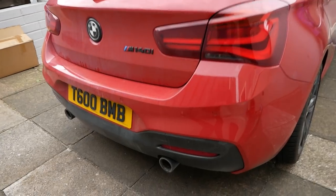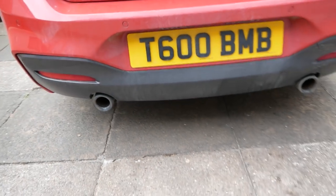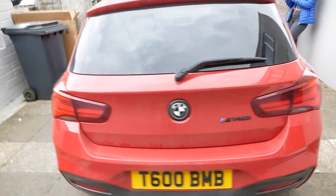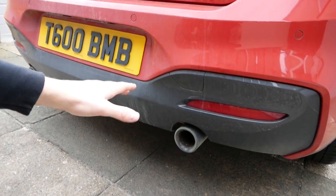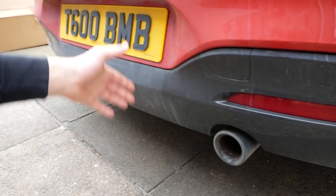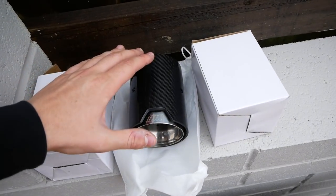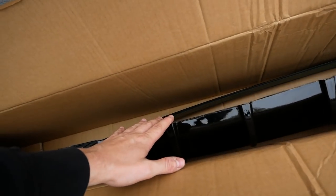I've also had Carbon Accents send out a rear gloss black diffuser and some really nice exhaust tips. If you guys know the 140s, you'll know that the rear diffusers look absolutely awful in a kind of weird grey colour when everything else on the car is gloss black. So this is going to be replaced with the Carbon Accents one which is gloss black and has some fins, and the exhaust are going for some bigger juicier tips. A massive thank you to Carbon Accents for sending out the exhaust tips and also the diffuser.